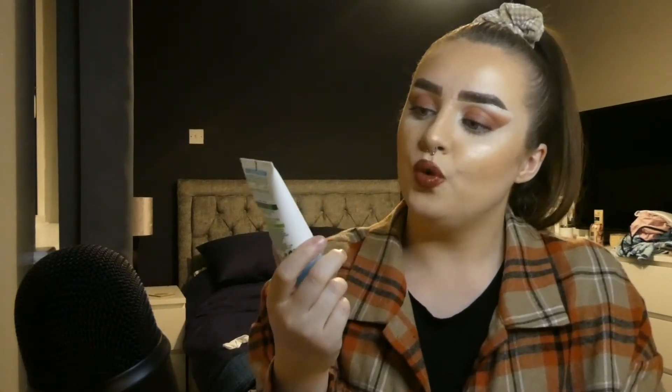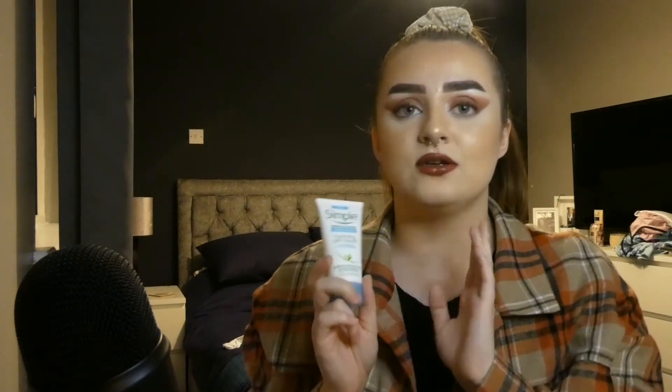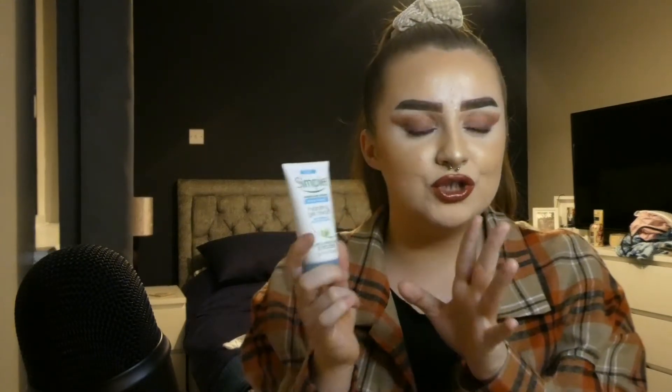The next thing I want to empty is this Simple Water Boost Hydrating Gel Cream. I've just recently started using this and I really like it — my skin soaks it up almost instantly. It's really nice, and by Simple they don't use too much in their moisturizers. It says it's for dehydrated dry skin but I use it and I'm fine — if you don't know, I have really oily skin.